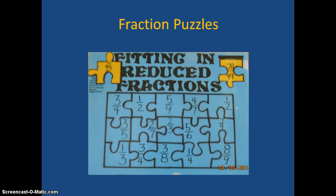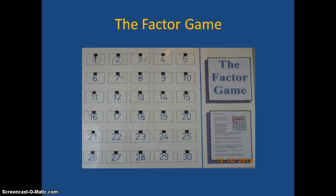The next one: on the upper right and left we have a fraction piece, and students need to put that piece where it would belong in a reduced state.